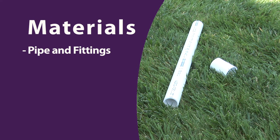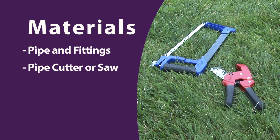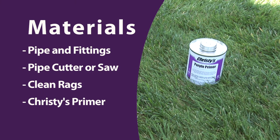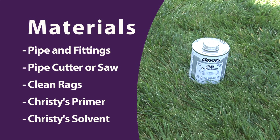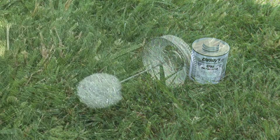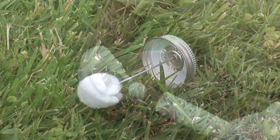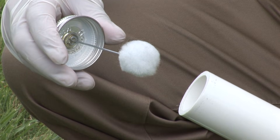To start off you'll need to gather the following materials: the pipe and fittings you'll be joining, a pipe cutter or saw depending on the size of the material you are working with, clean rags for cleaning surfaces and removing excess solvent, Christie's primer available in purple or clear. Purple primer is often used to visually indicate that primer has been applied. And Christie's solvent cement. In most cases the can you'll be using will include a dauber for applying the solvent.